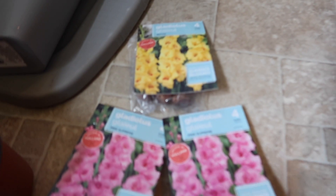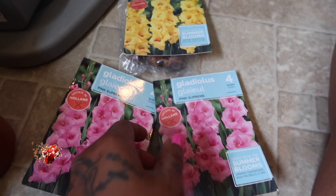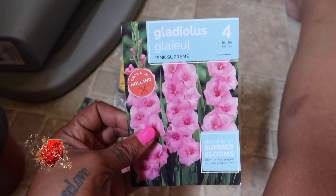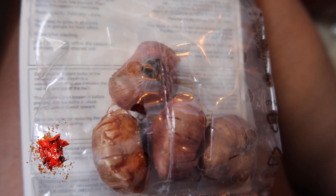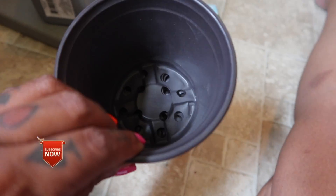I got these gladiola bulbs from the dollar store — they were $1.25 — but you get four bulbs in each package. You can't beat that. I also got this six-pack of bulb starters.